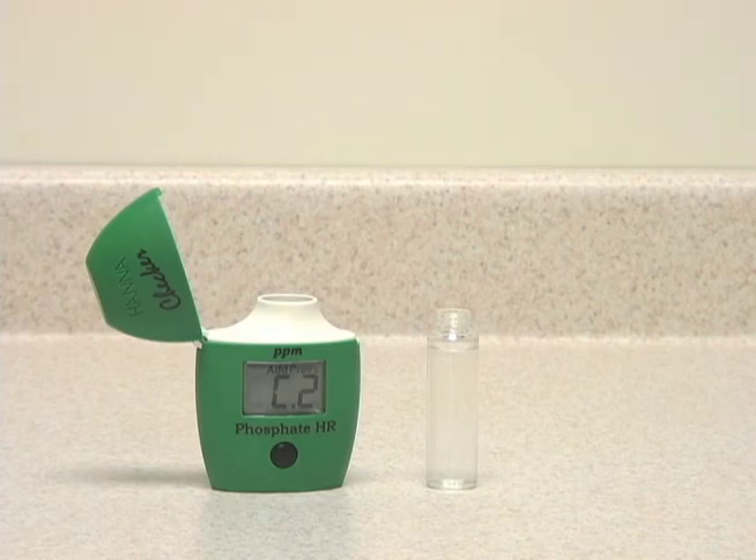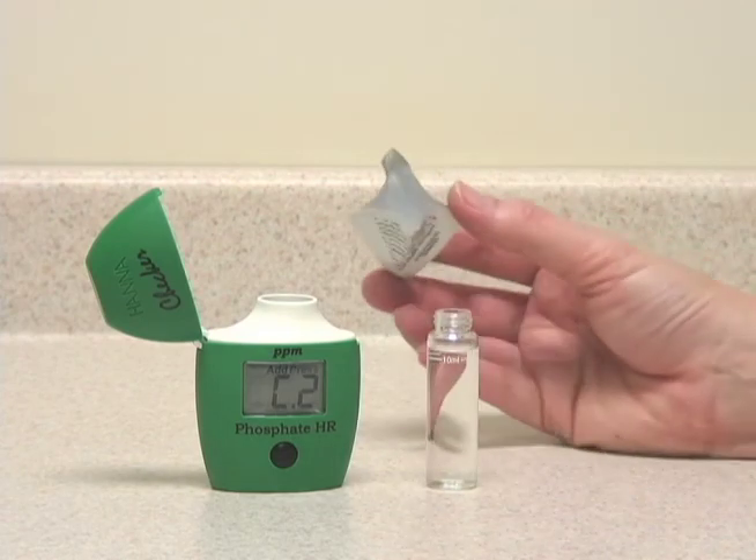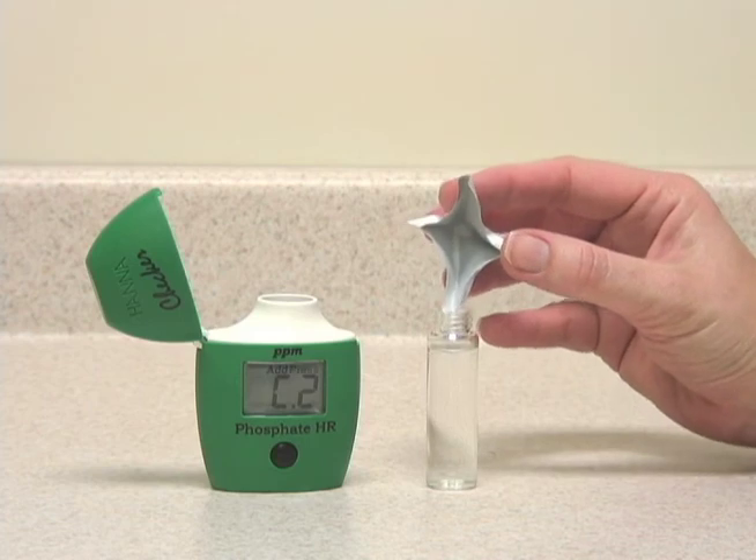The second part of the reagent is a powder, so we'll just add that.